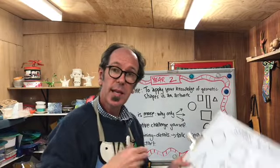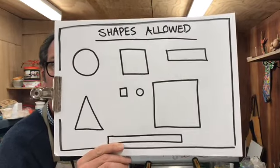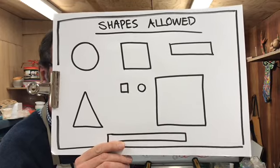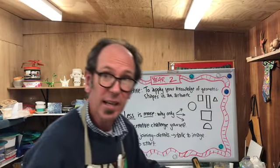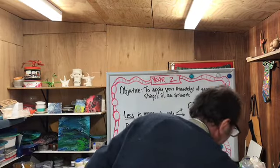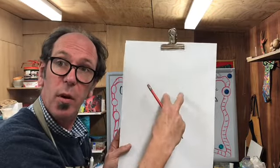So how are we going to start? These are the shapes you're allowed to use, so you could pause this video here and use this as something to look at to help you — I'll put a picture of it in as well. I would highly recommend starting in pencil. Get yourself a pencil and I would start somewhere in the middle, either with the body or the head.